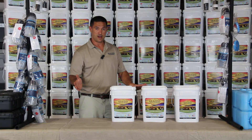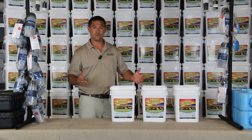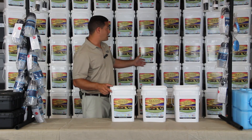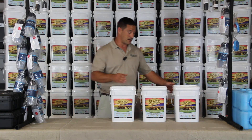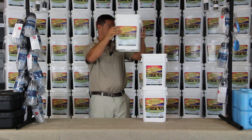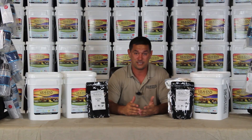Years ago when we started buying food, the different buckets we bought came in different sized pails, so it was really tough to store them. When we put our food together, as you can tell behind us, we put them all in a four-gallon stackable bucket. So regardless of what you buy, they will all stack up real nice in a closet. With our three buckets, they're very easy to know what's inside of them.